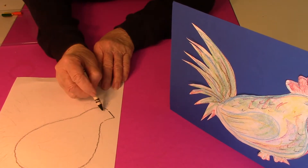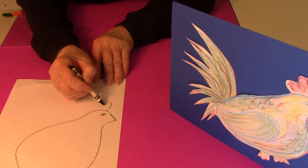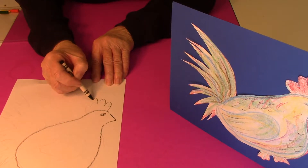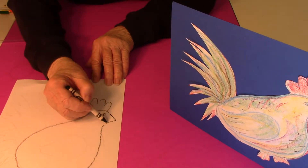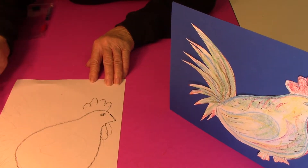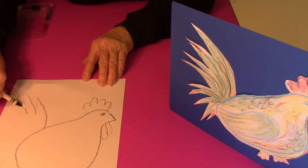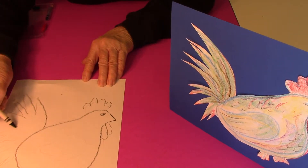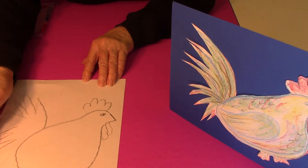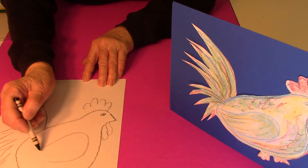Then I drew a little almond shape for the eye, and then for the comb I just did some big circles around. Then for the feathers in the back just big kind of pointed shapes, and a curve around for the wing.